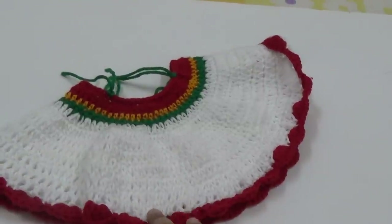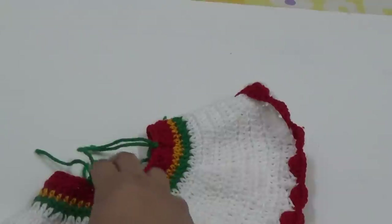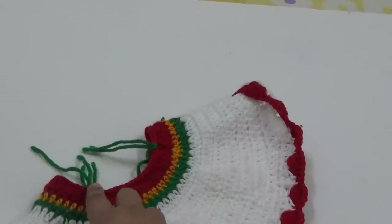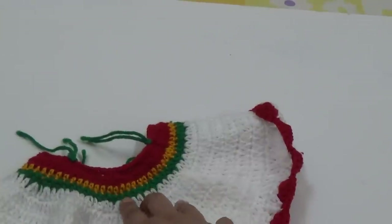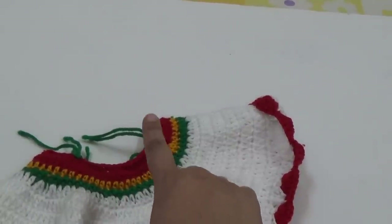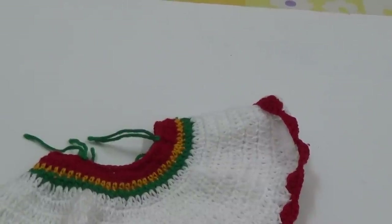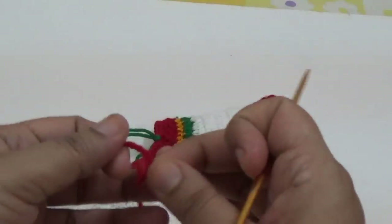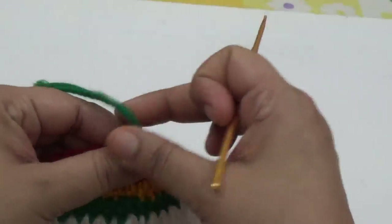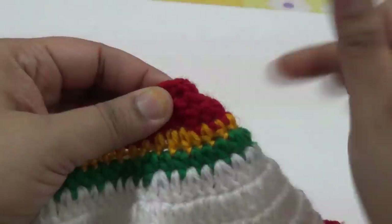I have finished my skirt. Here at the waistline, I have divided it into four equal parts — total stitches are 60, so each part has 15 stitches, and I have marked them. Now I am making the suspenders for the skirt using red color yarn. Remove your marker.